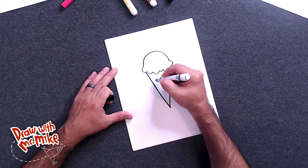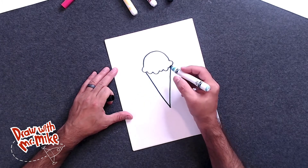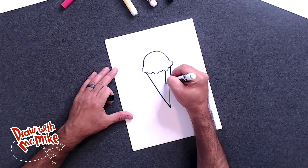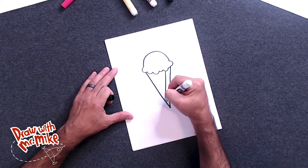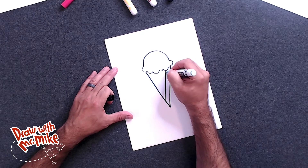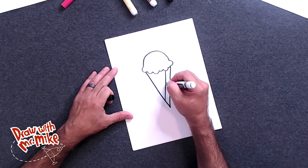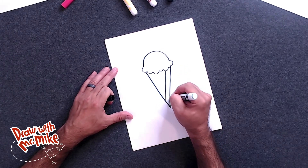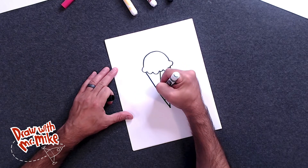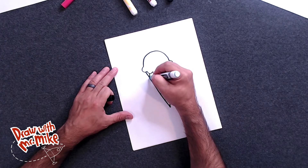We're going to make the waffle texture now. That will go down like this, and it's going to crisscross. All you have to do is create another line about this far apart and have it go down to the other line. So these lines are parallel — they're equal distance all across. From here is the same distance, from here is the same distance, and here to here is the same distance. And we're going to do that again, and then again, and then one more time.